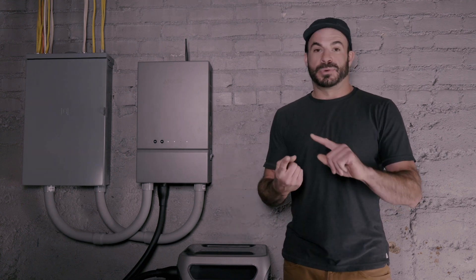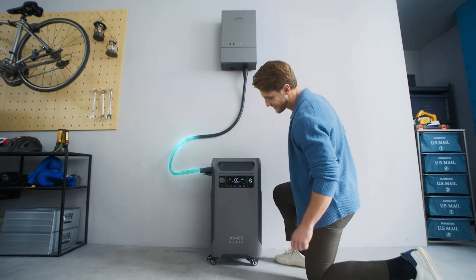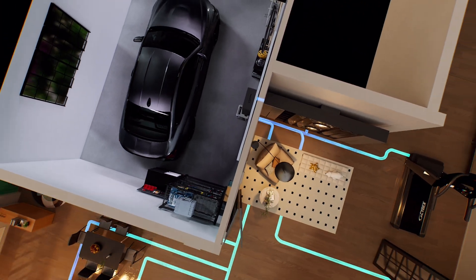This could be a combination of the watts your furnace pulls, your fridge, any Wi-Fi routers or modems, and any other appliances you want to keep connected. If you live in a larger home or have a central air conditioning system that you'd like to keep running, you also want to make sure you know that information, because those are large devices that may mean you need to upgrade and use two F3800s to meet that load.